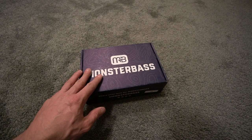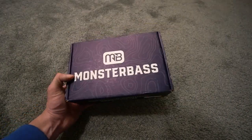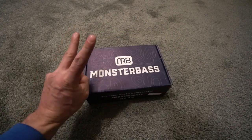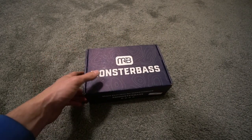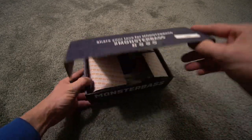I have had a few questions about it, and I do want you guys to enjoy this last Monster Bass box. So let's open it up and check it out.